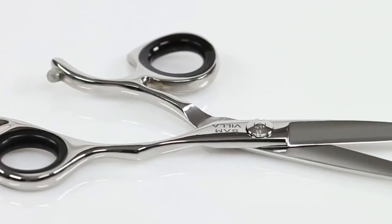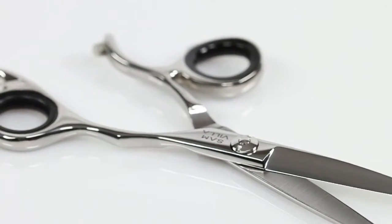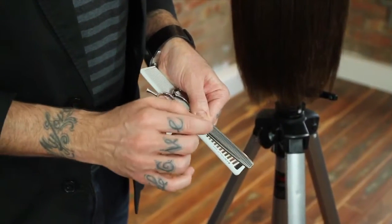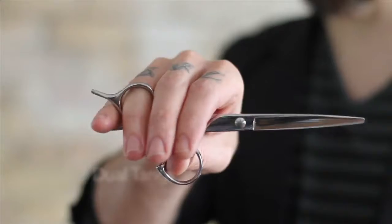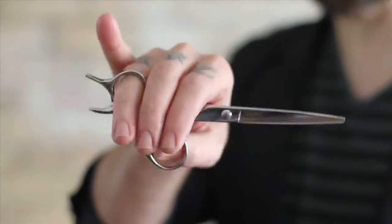Strong 440C Japanese Stainless Alloy Steel. Two straight edges — five and a half inches and six inches. A 30-tooth blender. True left-handed versions of all three shears are available, with the same convex blades, smooth cutting action, dual finger tangs and ergonomic design as in our Signature Series.